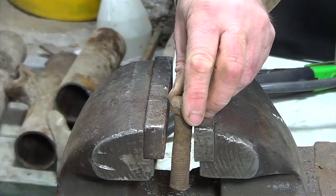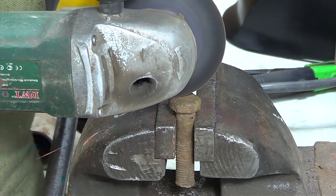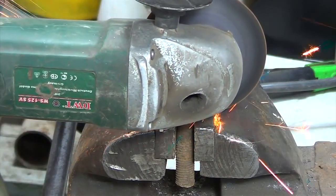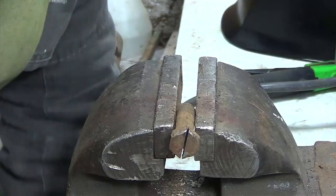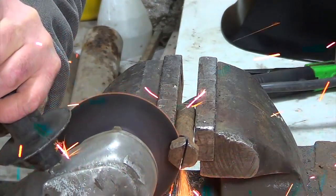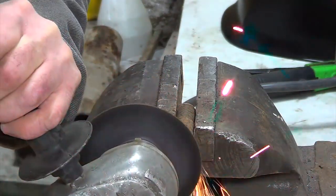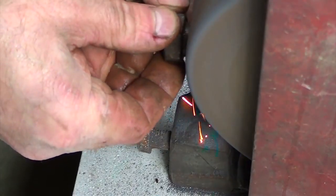I'll take a rusty bolt and put it in a vise. Using a grinder I make an incision on the bolt head and cut off the head completely. Then I grind the bolt head.